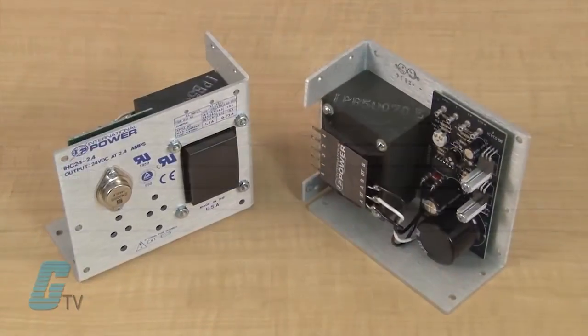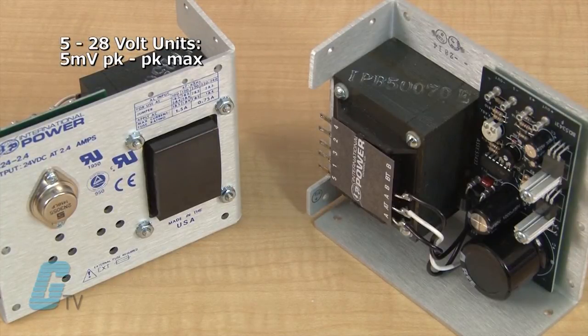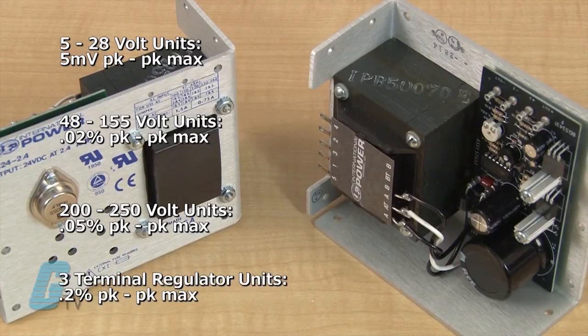These power supplies have a very low output ripple with 5 millivolt peak to peak maximum on 5 to 28 volt units, 0.02 percent peak to peak maximum on 48 to 155 volt units, and 0.05 percent peak to peak maximum on 200 and 250 volt units. A three terminal regulator is also available with 0.2 percent peak to peak maximum.